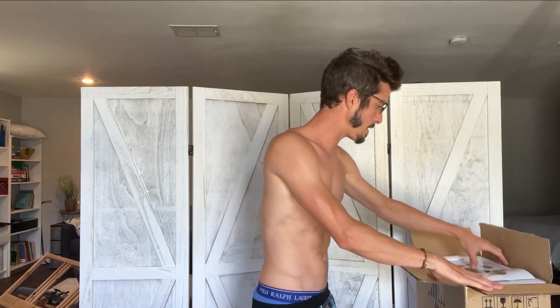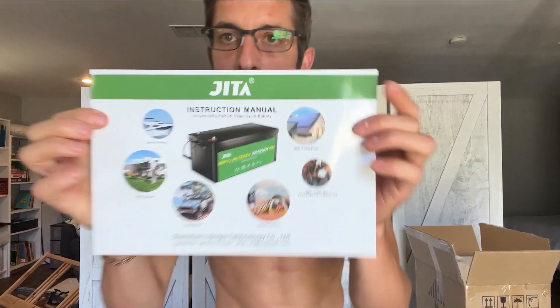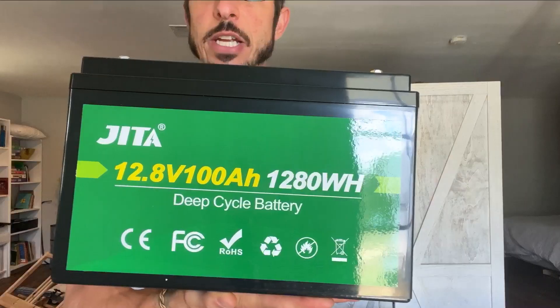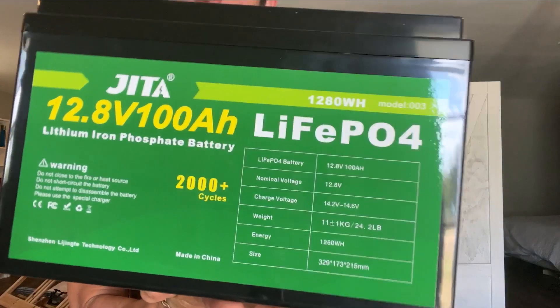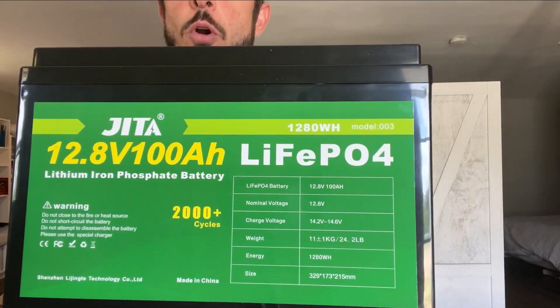We're going to hook that up to this battery — it's a Jita 12.8 volt 100 amp hour deep cycle LiFePO4 battery. The reason I like building your own systems — buying your own battery, your own inverter, connecting everything — is that these systems are repairable and expandable. If you buy a Jackery, that's all you get. You can't increase the capacity, you can't swap out components, and if something goes wrong the whole unit is usually bricked.